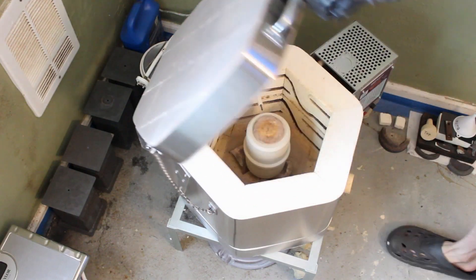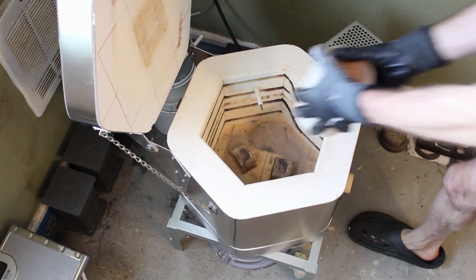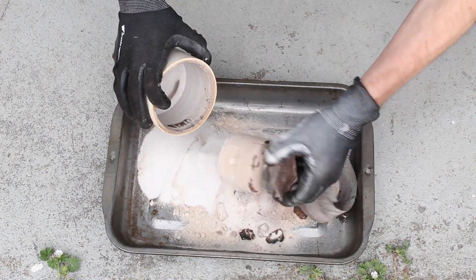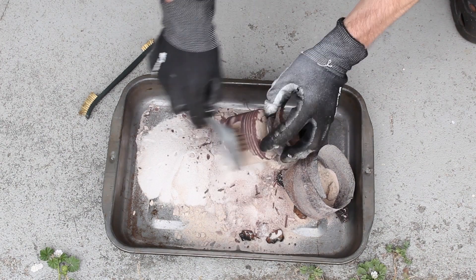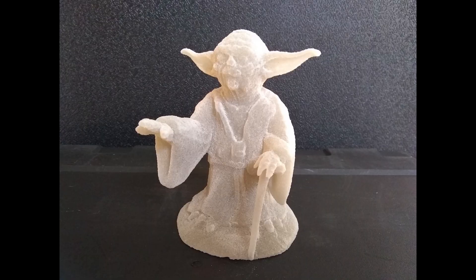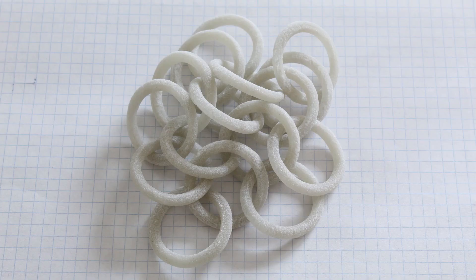When it cools down, remove it from the kiln and clean it with a wire brush. The second variant, sintering, is even simpler. You just don't add any infill and bake it at the temperature sufficient to sinter the build powder.